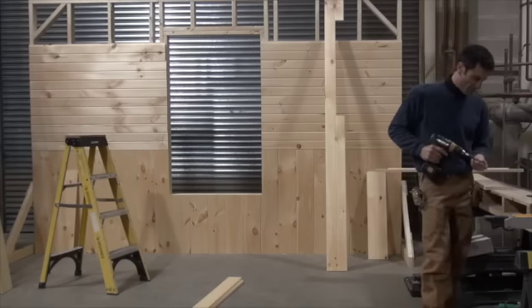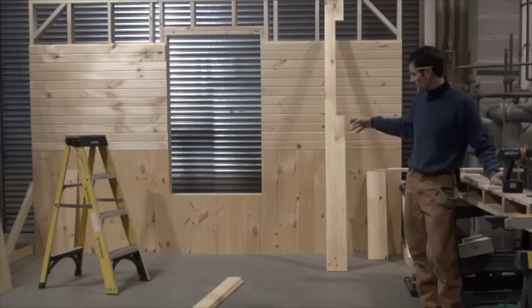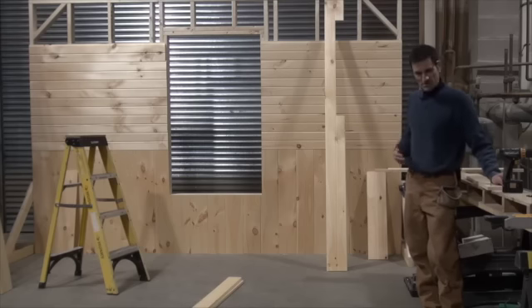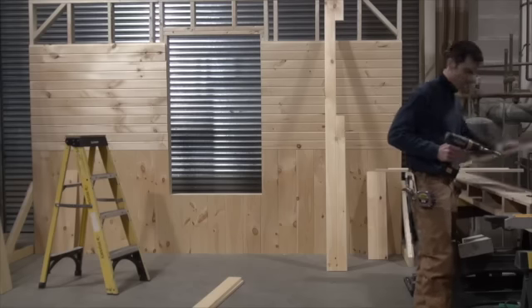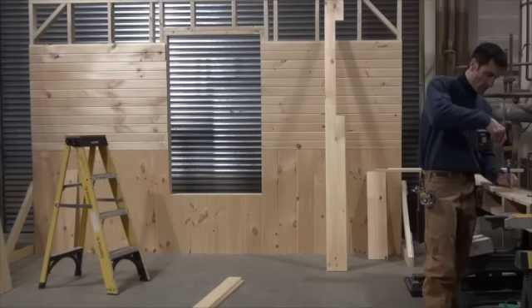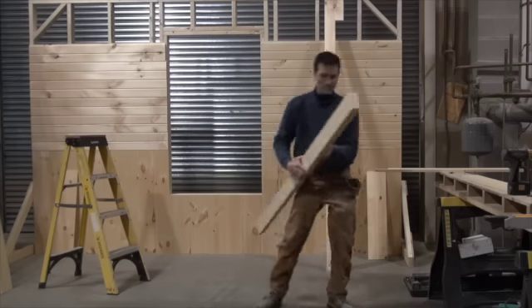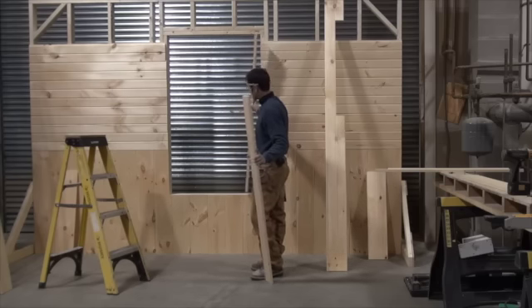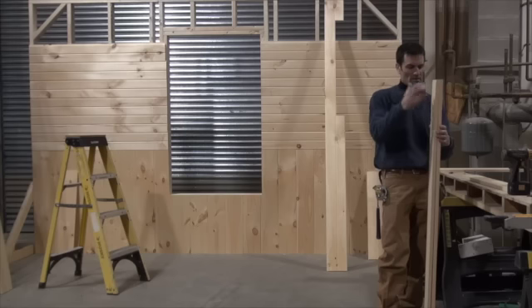I prefer screws over nails for a simple reason: when somebody or something is on the sill, it doesn't get pushed down and separated. Especially with painted or poly trim, it will separate, and you don't want that because your finished work won't look good. Make sure this is pre-ripped for your sides to fit in — you have to deduct three-quarters on top and three-quarters on bottom, a total of an inch and a half. So whatever your finished opening is, deduct an inch and a half for the length of your sides.